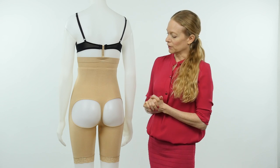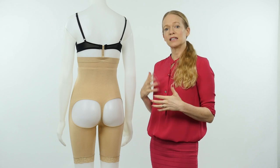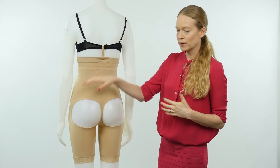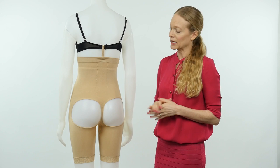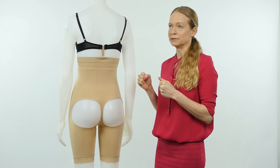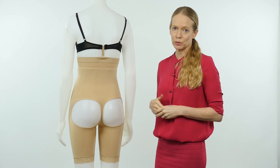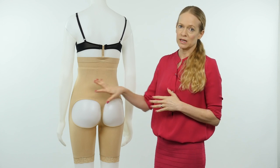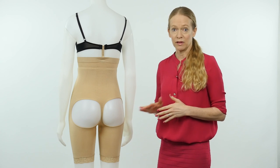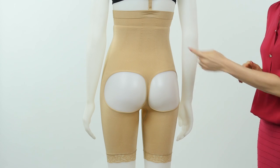The great thing about this bodysuit is that it's also seamless — it's made on a seamless machine. That means that all the way around the bodysuit you have no seams that will show through clothing. It's also a really comfortable, smooth fabric that hugs the body, so it's incredibly comfortable to wear and has a beautiful smoothing effect over